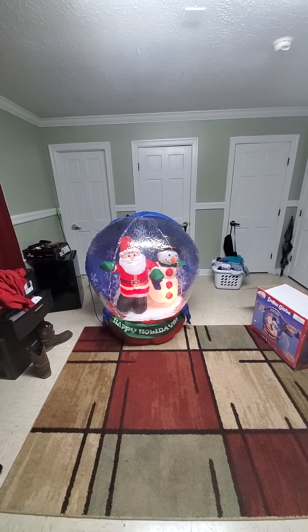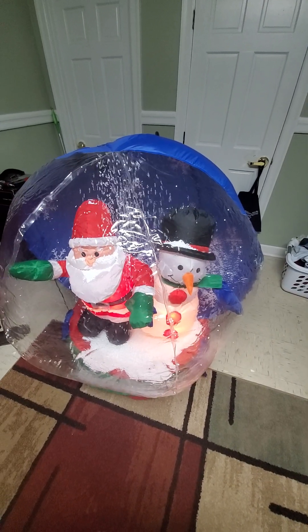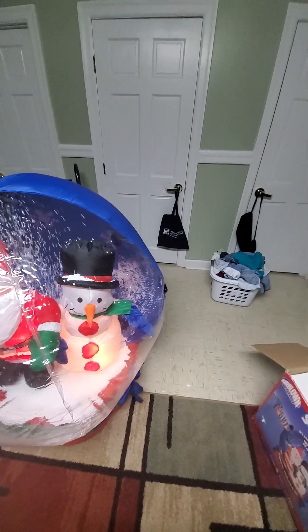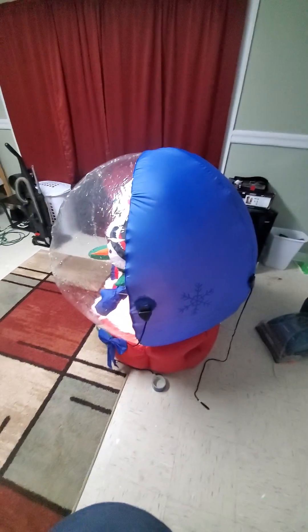I'm going to give y'all a closer look at it. There it is — ain't nothing wrong with it. The characters stand up pretty good on it, a little crooked but it'll be alright. There's the side of it, and there's the back of it right here.